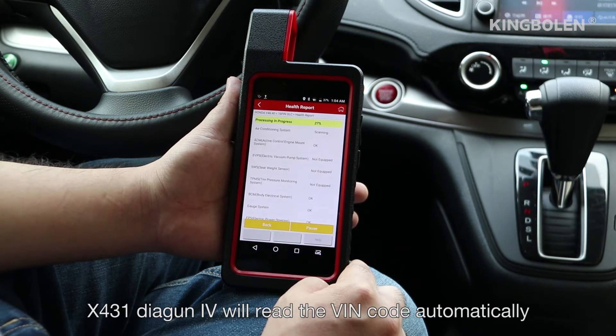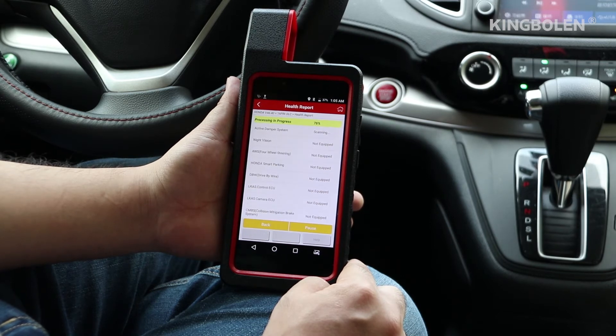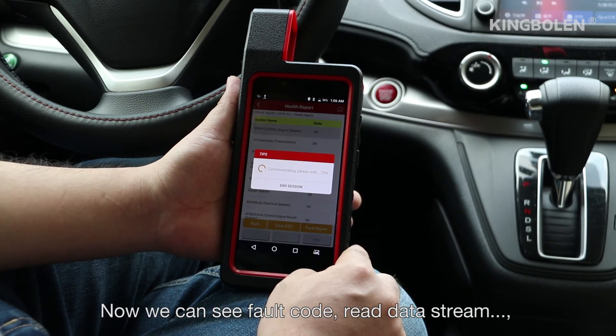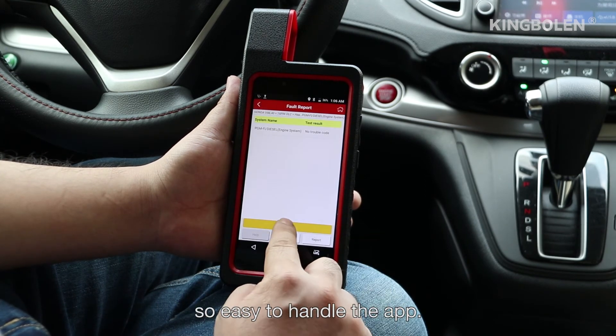You will be entering the diagnosis page after a successful connection. X431 Diagon 4 will read the VIN code automatically. Now we can see fault code, read data — so easy to handle the app.